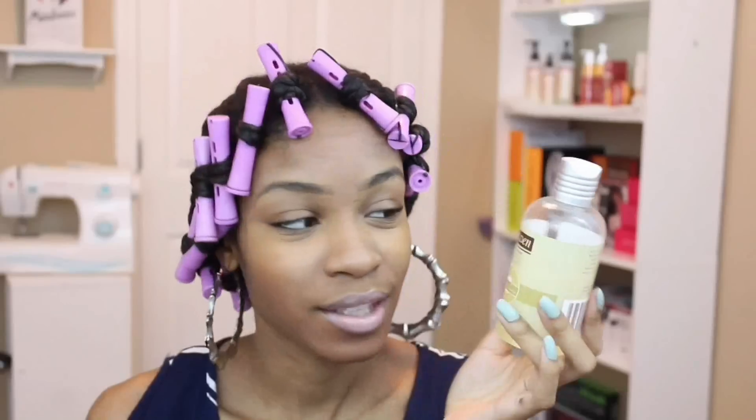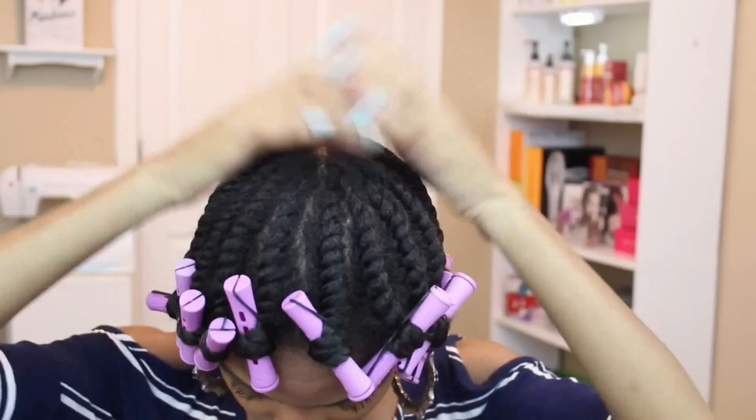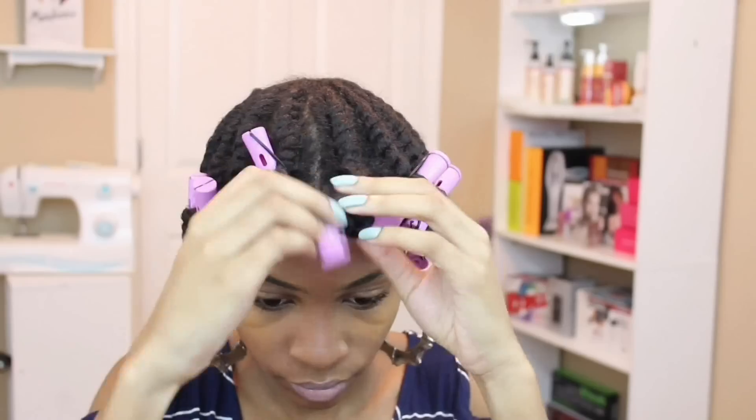Now onto my sleep and night routine. I just put a little bit of oil — this is from Bolden, the shade oil — on my scalp before I go to bed and put a scarf on.